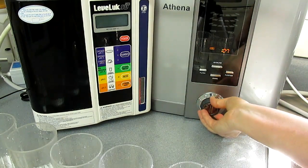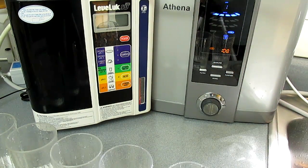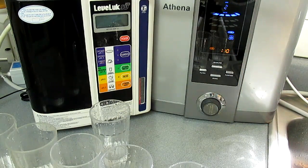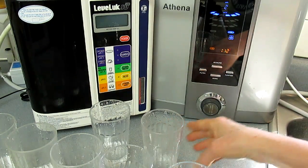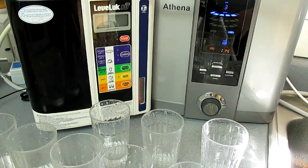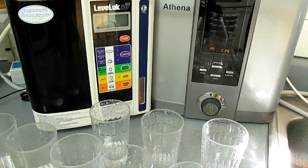Next I'm going to get my samples from the Athena. I do not have the volume on, but this one is level 1. Now this next one is level 2. And finally — by the way, the Kangen 9.5 is the equivalent of the Jupiter level 3, so they're just different ways of saying the same thing. Now I'm going to go ahead and test the ORP first. This is your antioxidant levels.